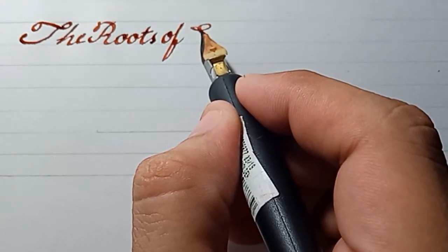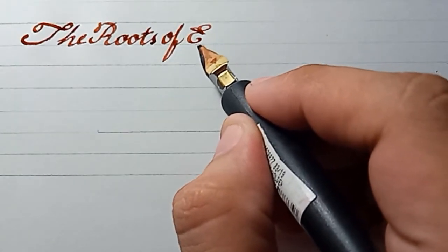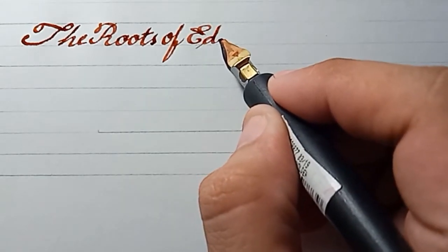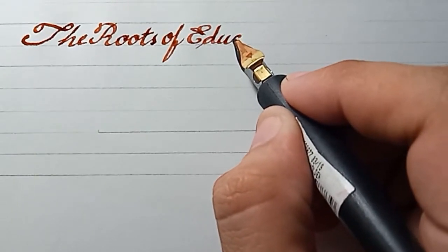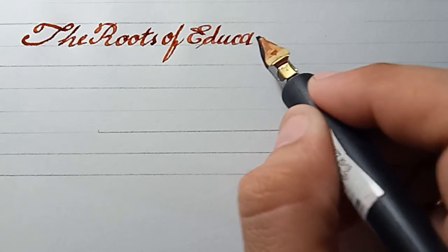The script I'm using right now is what we call Copperplate. The script I'm using is Copperplate. There — 'the roots of education.'